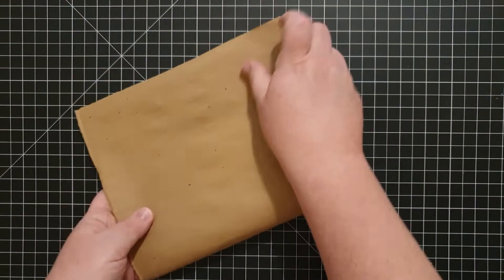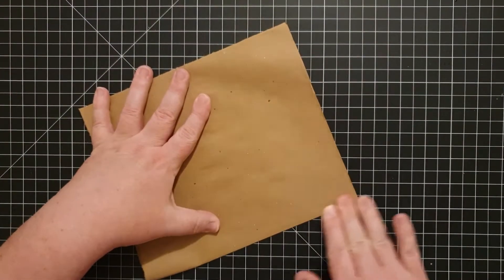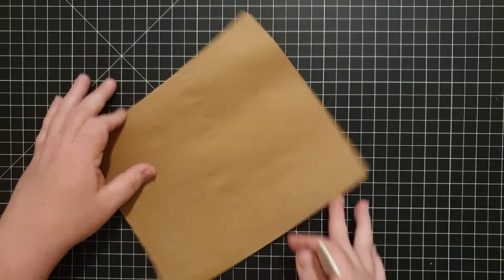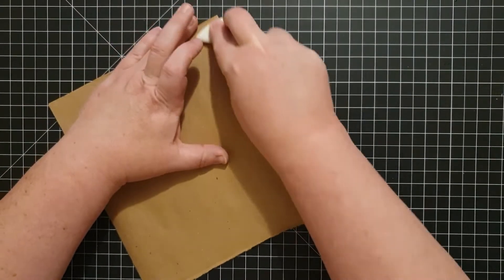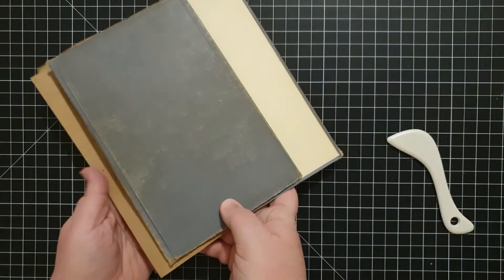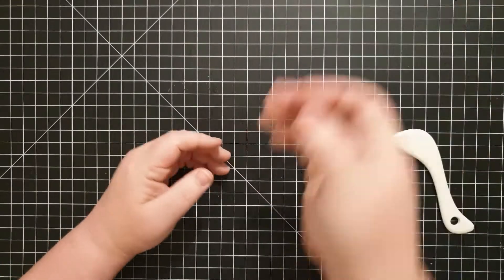Back to the innards of the book — I'm going to make my signatures. I decided to do four pages for each signature, and I ended up with four signatures in the end.